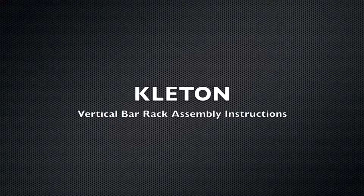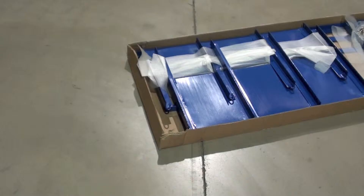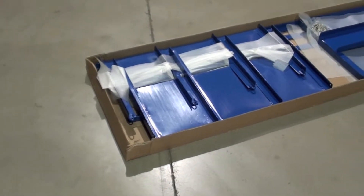Welcome to Cleeton Industrial Products. Follow this video for easy installation of your new vertical bar rack.